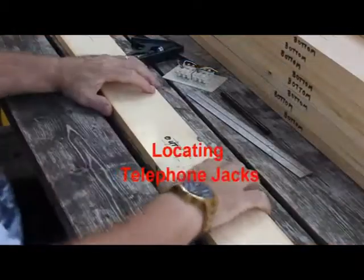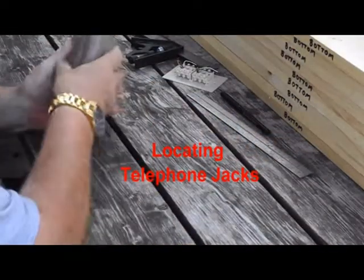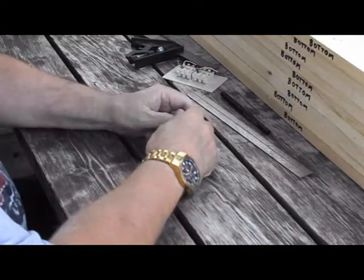We've finished locating where our screw holes are going to be on all 20 side pieces, and we're now going to locate where we're going to install some telephone jacks.